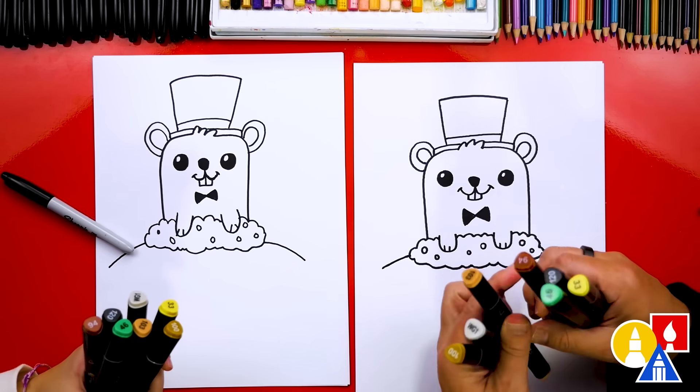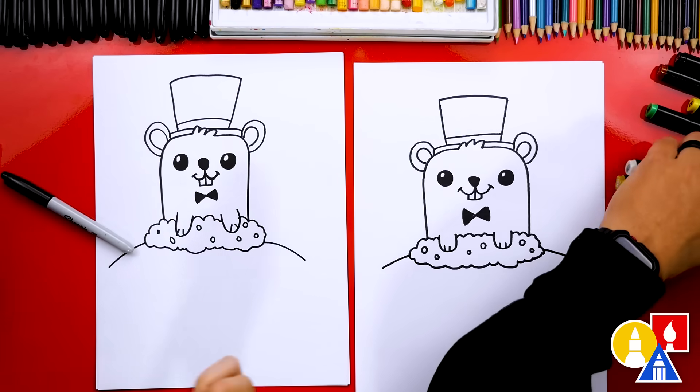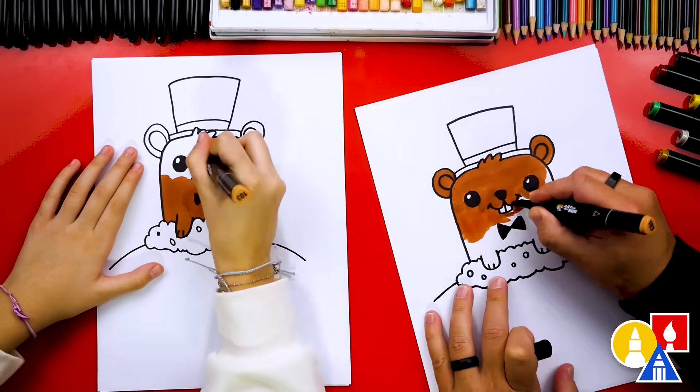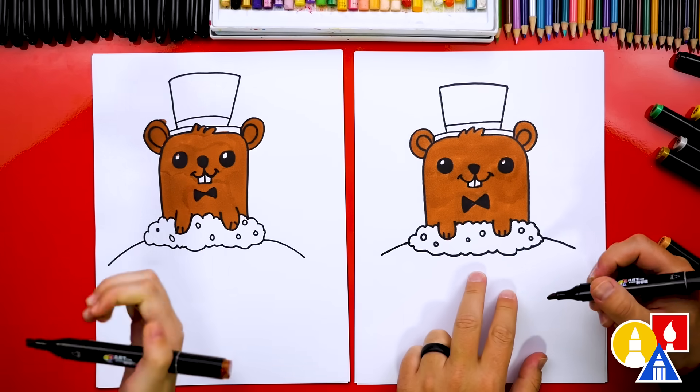The first color we're going to use is 103. This is for the groundhog and it's a brown color. Let's color in solid the entire groundhog and even the ears. That part we sped up, so remember to pause the video again if you need more time.